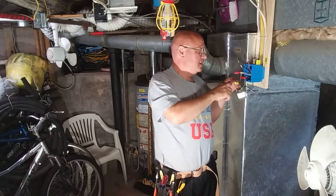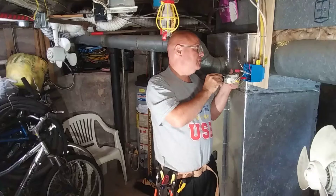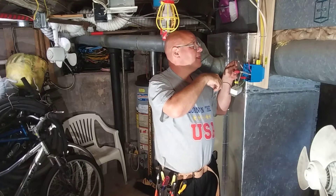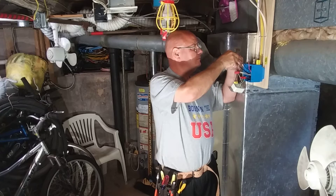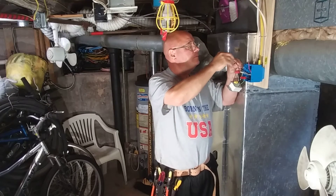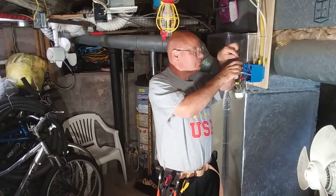Now the black one going out — where it says 'load' — see where it says 'output'? That is going to go to the black one on the 20 amp circuit here. So we're going to have to cut this wire here and make it a little bit shorter.